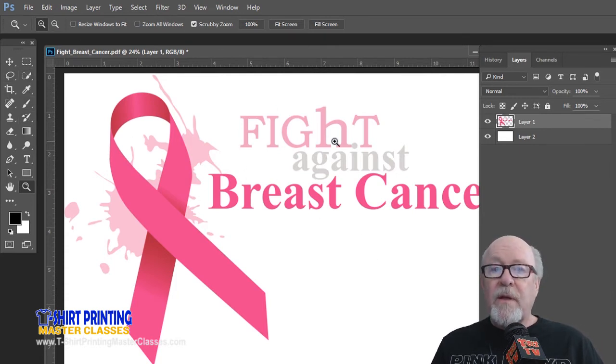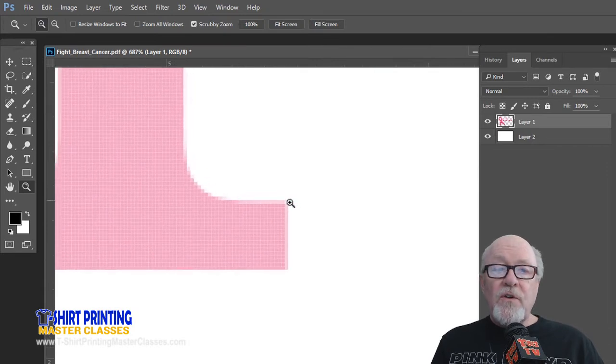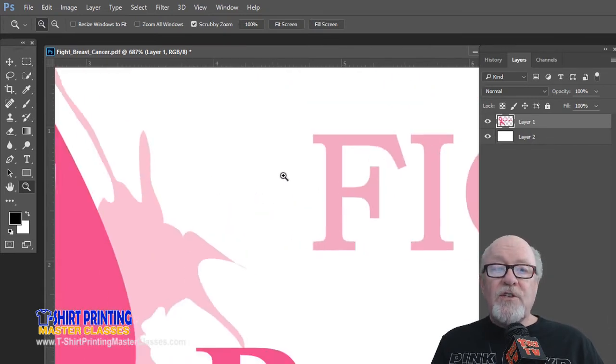A lot of these tools over here will have anti-aliasing as one of the options. So if you select around something and have anti-aliasing checked, Photoshop says it's going to soften that edge — and as we zoom in, it gives you all these different shades. That's what anti-aliasing turned on looks like.